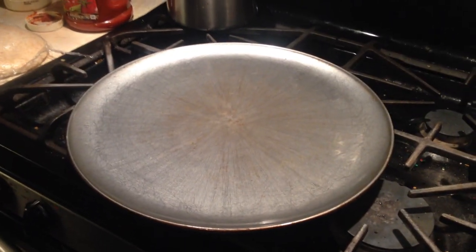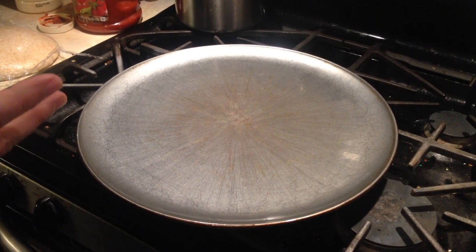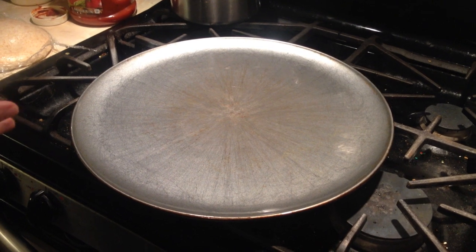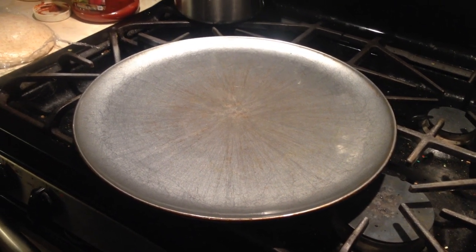Today I'm going to show you my specialty on how I make pizza. This is a 16-inch pan. I preheated the oven. Now, pizza is subjective — I like it well done.